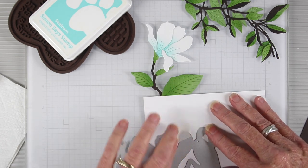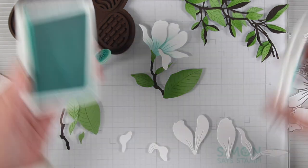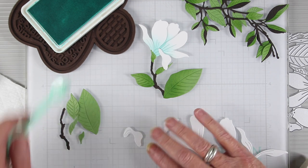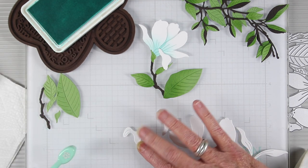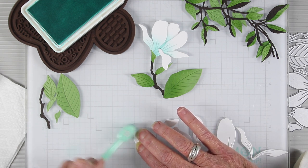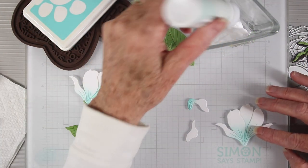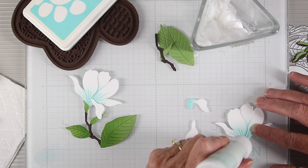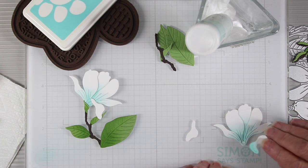I'm going to be coloring my Magnolia blossom with some Seafoam ink from Simon Says Stamp. Instead of pink, I thought a blue would be really pretty with these other colors. I'm starting with my small brush, adding color to the areas at the base of the flower. I'm using Simon Says Stamp craft tacky glue for a secure hold, and I'm using the picture from the die packaging to know which layers go first and which will be on top.